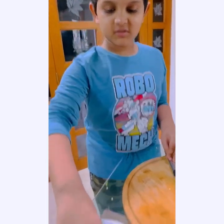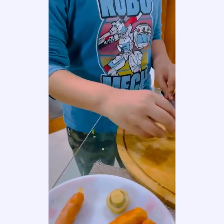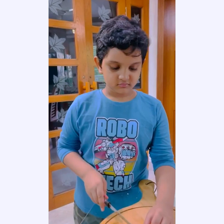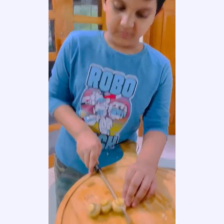We are going to need some mushrooms — one, two, and three. Now let's cut it. It's too small, so be careful.